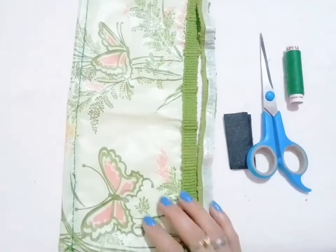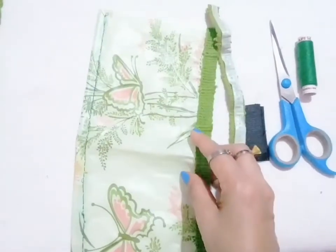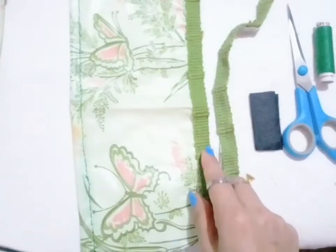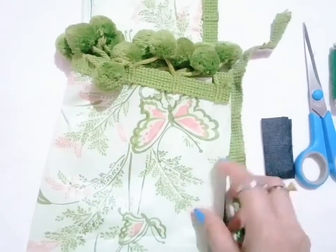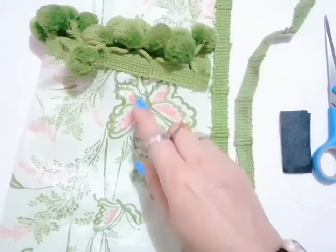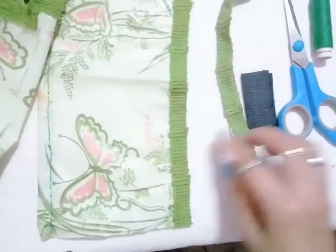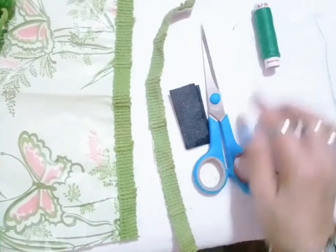I'll be showing you my materials. I'm gonna use this one for the handle — the hand protector for the plastic bag — and I will show you later how to make it. This one is for the design, because there is no design here, so I cut it from here. This one is from a shower curtain, and I cut it to make it as a design. I'm gonna use this velcro, a scissor, a thread, and a needle.